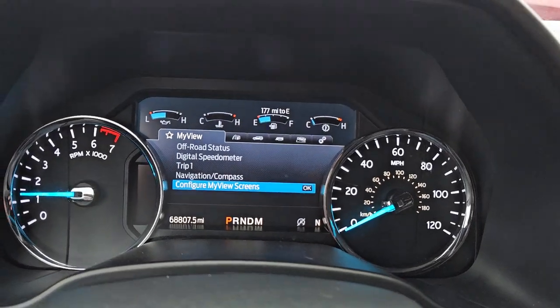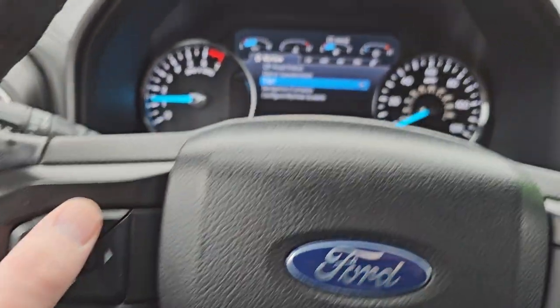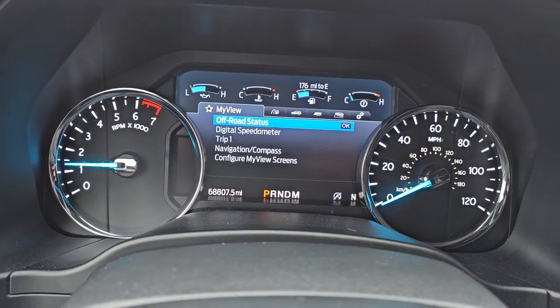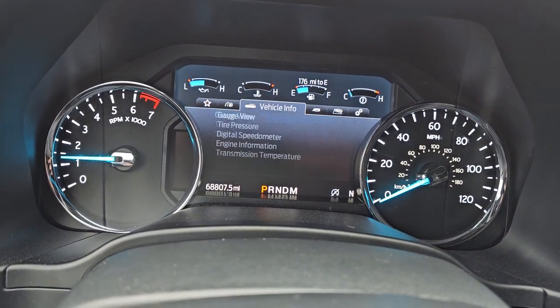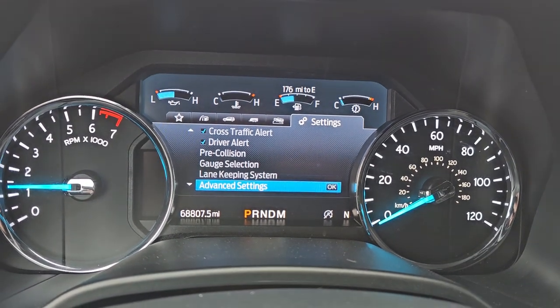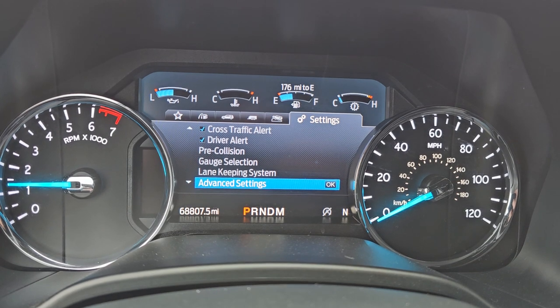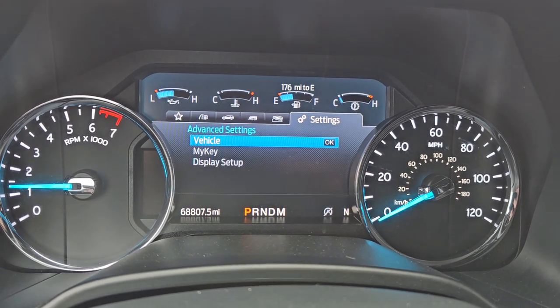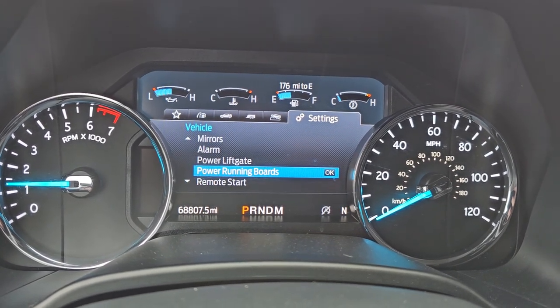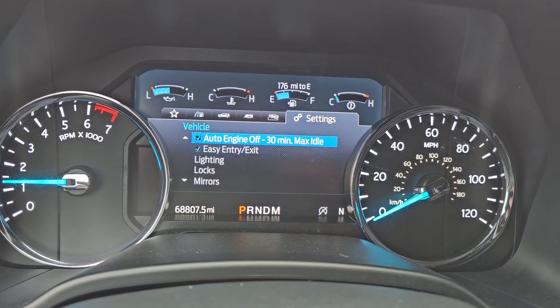We're going to do everything from the instrument cluster here. You're going to control everything with your left hand controls, and you're going to go all the way over to the gears on the right and go down to Advanced Settings, then go to Vehicle. You can see all these different options in here.